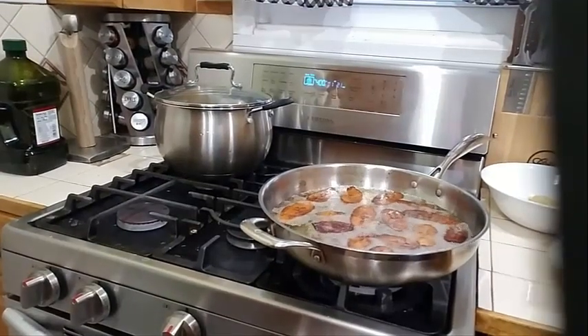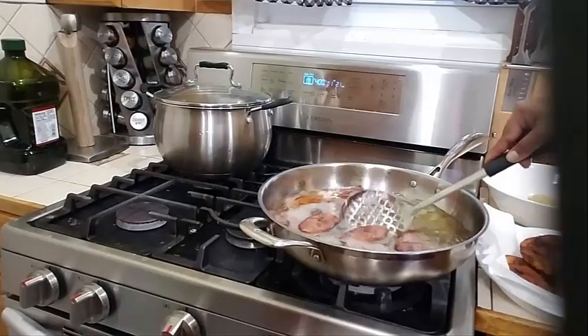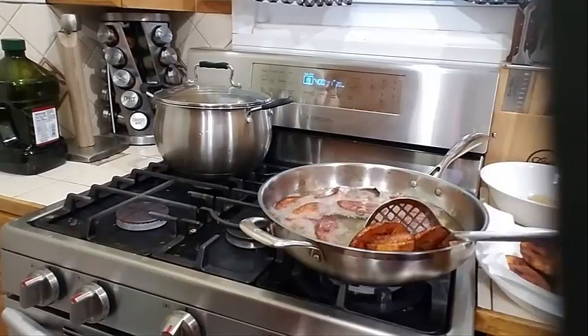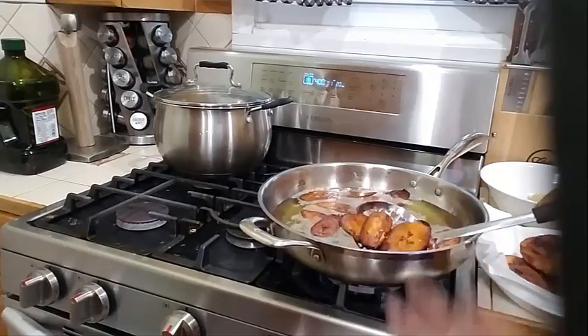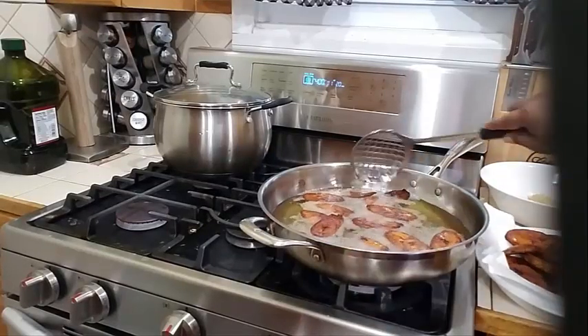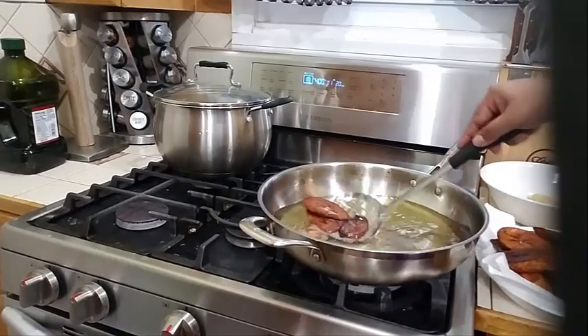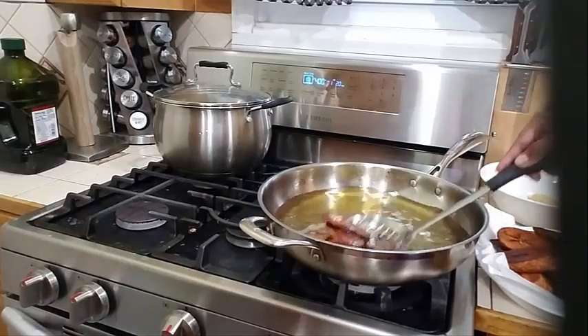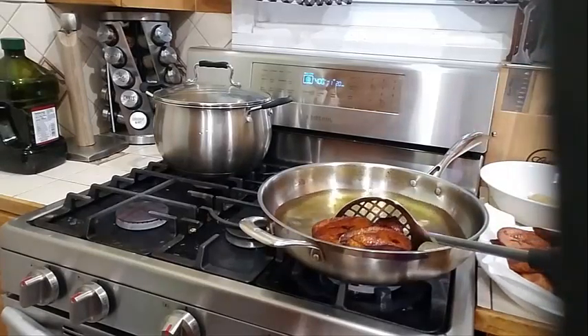This set is finished — let's go ahead and take it out. I'm going to drain the oil, then we will go ahead and fry the last set of sweet plantains, and then we will do the green plantains.